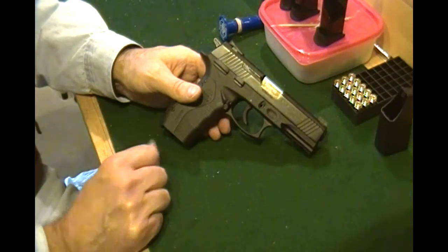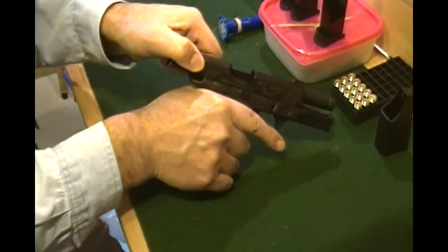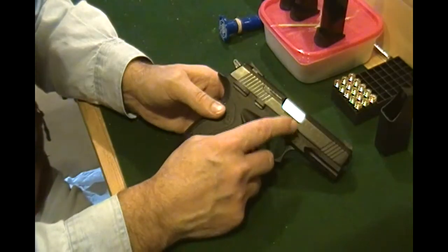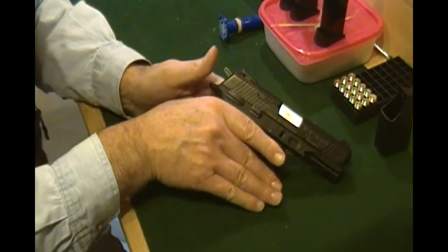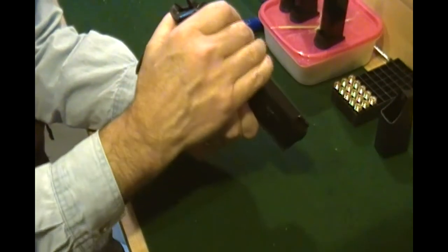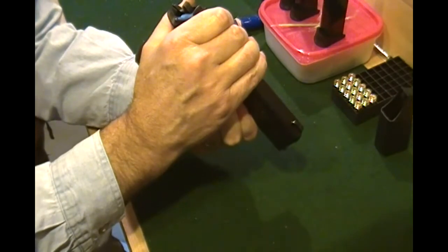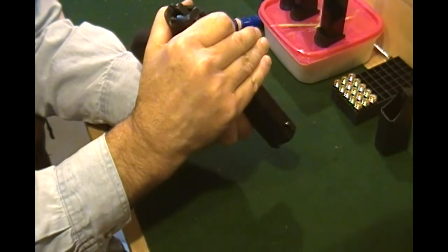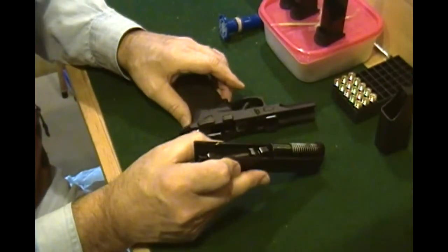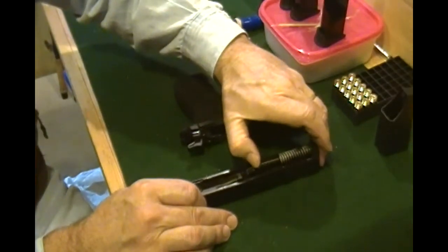Let's go ahead and do a quick field strip on this — very, very simple to take down. Of course, let's just check to make sure it is unloaded. There's no magazine in there and nothing in the chamber, so we're good to go. Here is our release right there. I like to get my fingers on both of these and rotate — when you hear a click, it's apart. You just slide that back about a quarter inch or less and it strips right off.